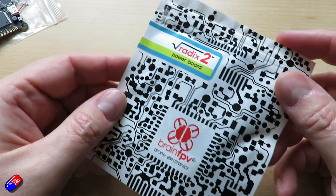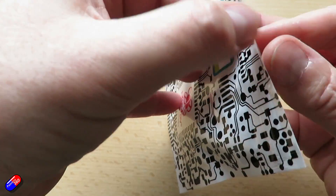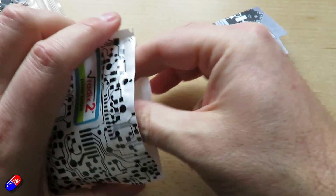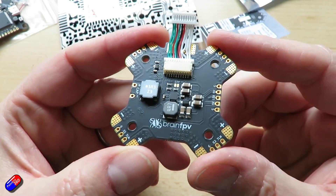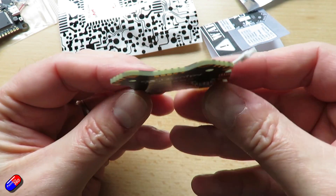The Radix 2 power board also has quite a few tricks up its sleeve. When you pull this out you'll realize there's an awful lot of copper in here. It will handle 160 amps, or 220 amps burst total current to the motors — and you can tell by the weight, this is 15 grams. There's a lot of copper in here to allow that to happen.